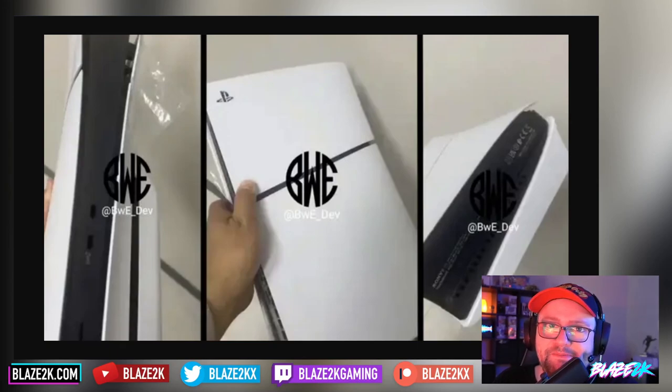Is this the PS5 Slim? What do you think of it? Let's get into it. I'm Blaze 2K, and if you love handheld gaming, gaming in general, and technology, then please slap that subscribe button and click the bell icon as well. Let's take a look at the PS5 Slim, or what supposedly is the PS5 Slim.